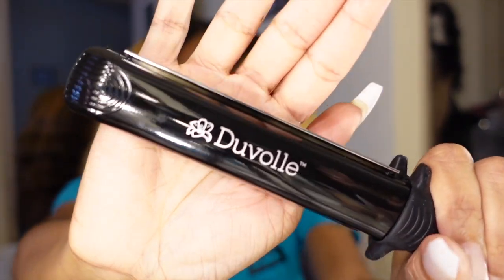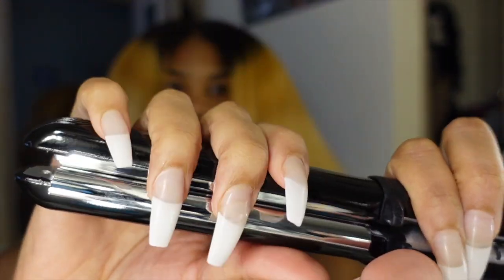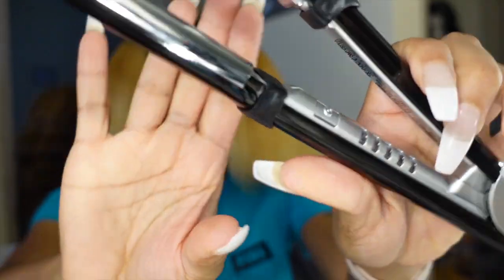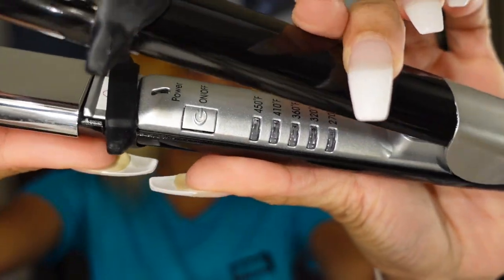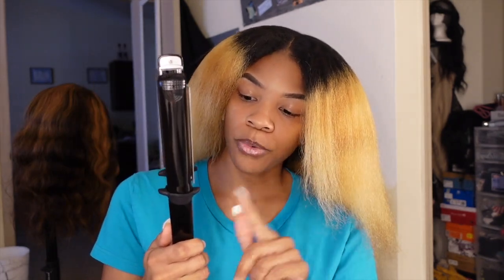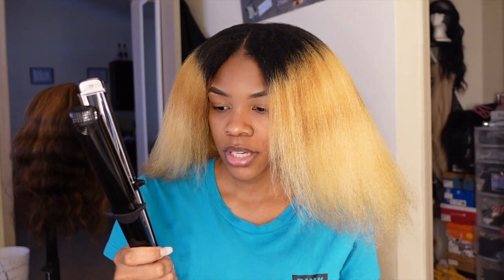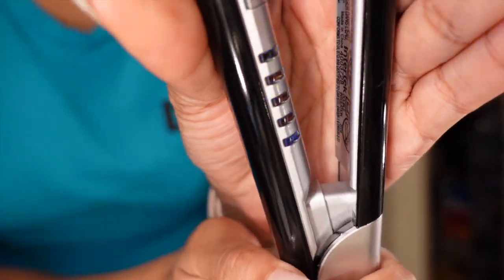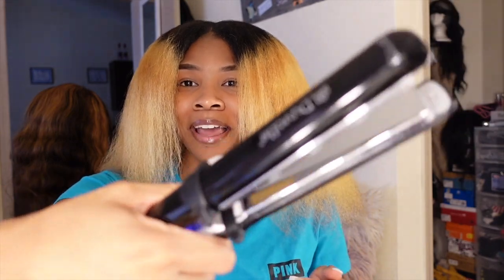Super cute — I'm glad they included a glove because I can already tell this gets so hot. The settings on here are 270, 320, 360, 410, and 450 degrees. For my real hair I'll do 360. I turned it on and went up to 360 — it's already getting hot so fast!